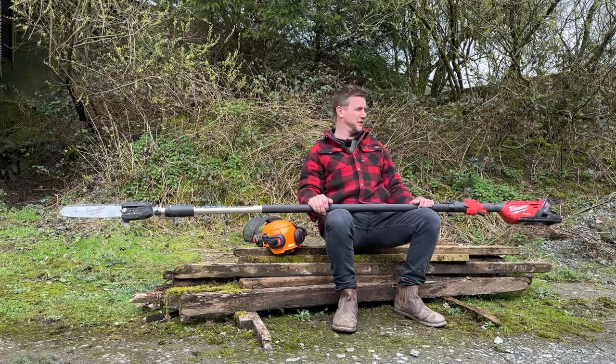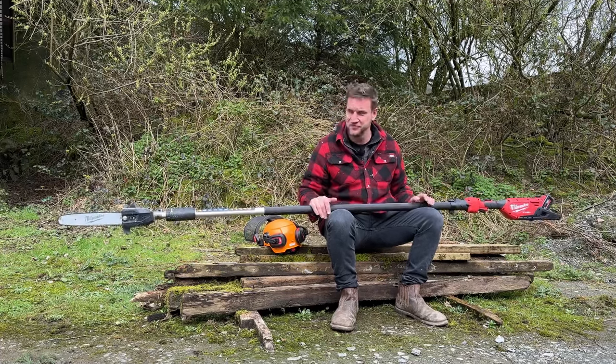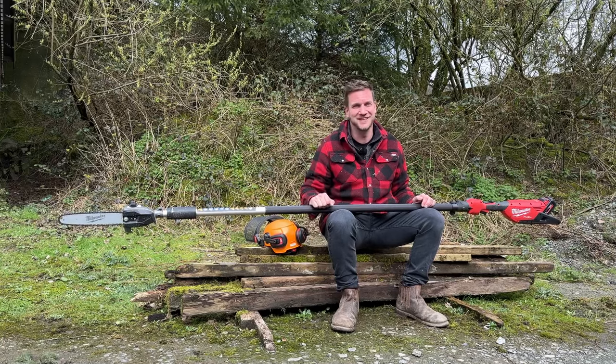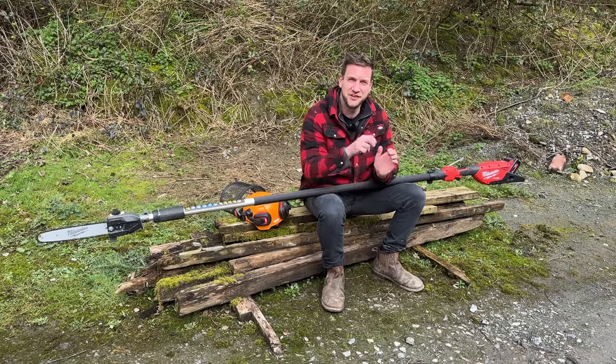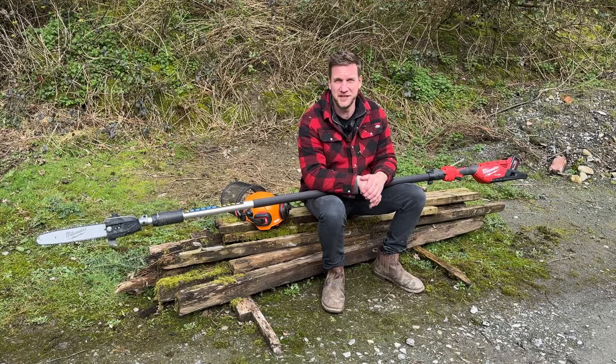Yeah, well happy with the Milwaukee. If you've already got the batteries it makes sense. If you haven't, invest in it because the rest of the range is blooming amazing. We're Machinery Nation and we bring you videos every single week about tools and machinery, so please consider subscribing, like the video, and we'll see you in the next one. Cheerio!